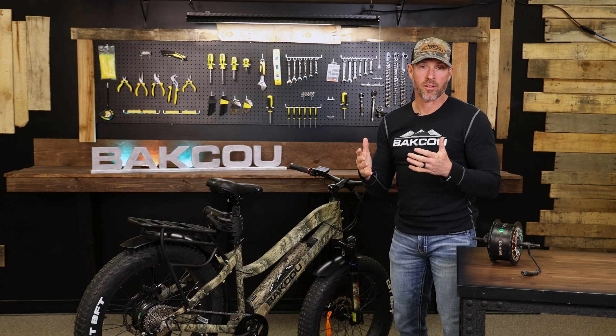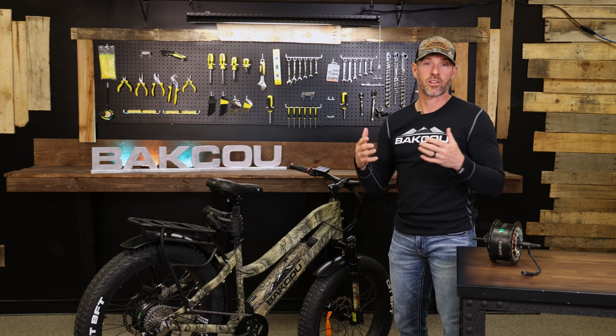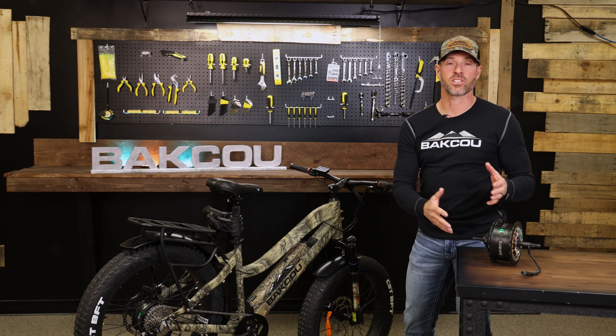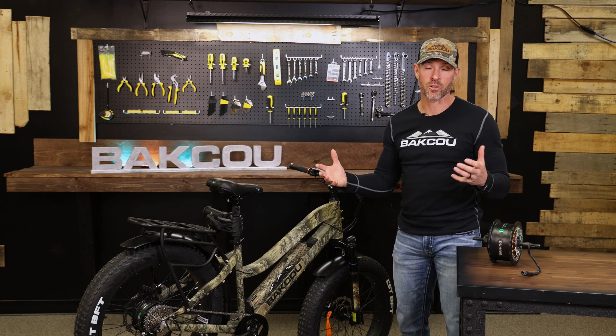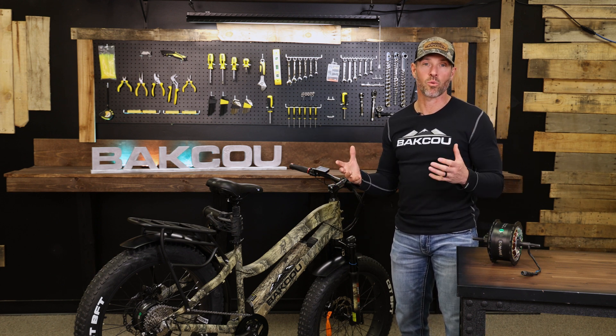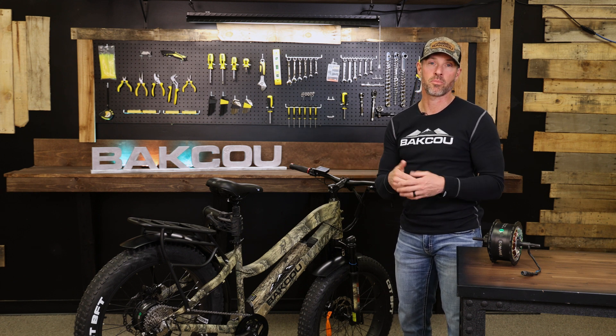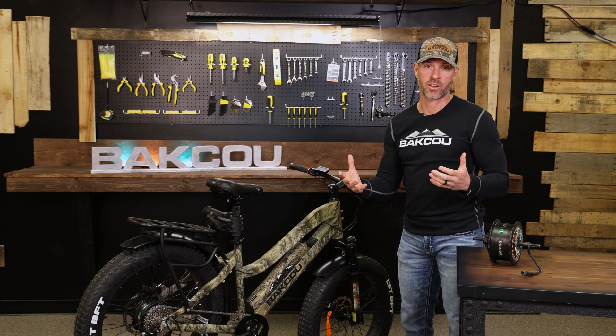What we love about hub drive motors is they're extremely dependable and they've been around a long time. We run the Buffang hub drive motor because it's a higher end motor — it's widely recognized as the number one hub drive motor on the market today. It's a brushless motor built to give you years and miles of longevity.